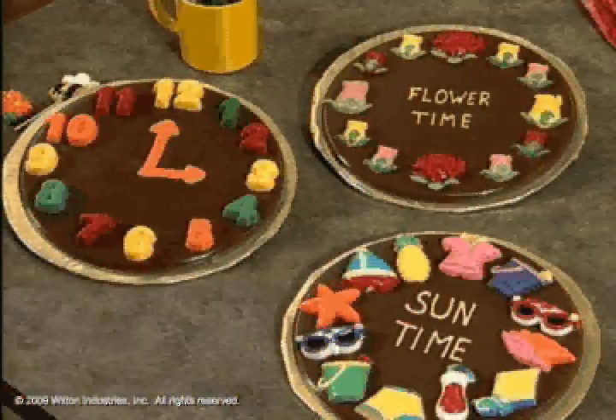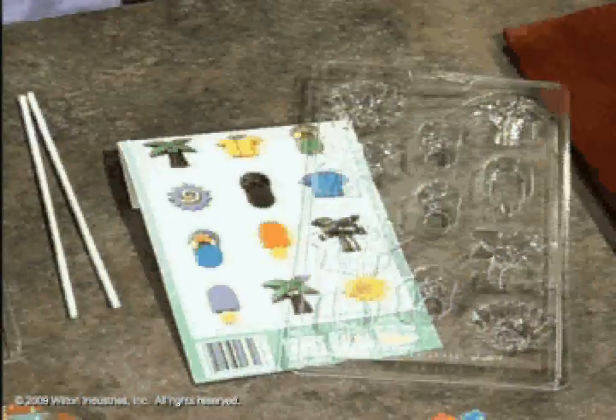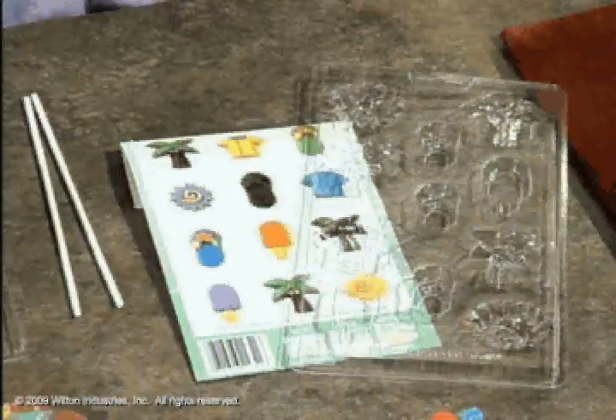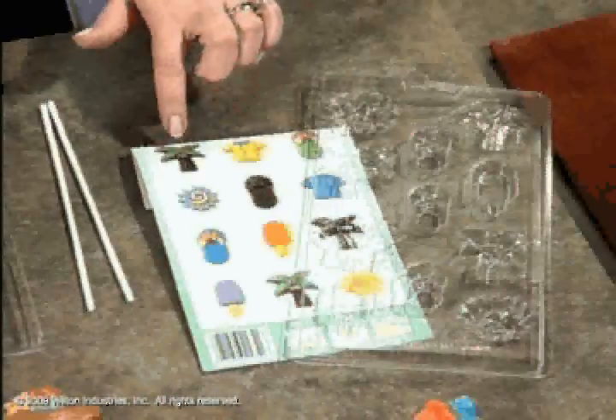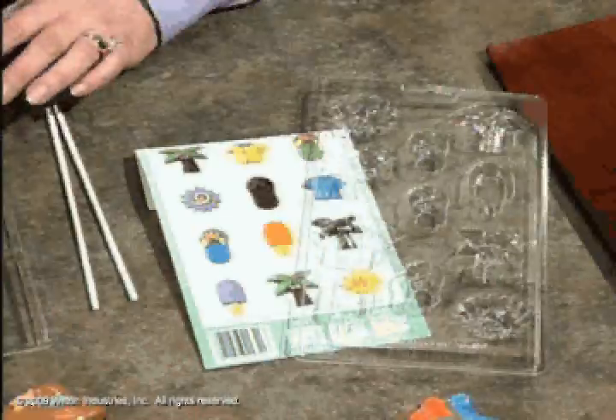Candy is very fun and easy to work with, and there are a lot of molds out there. If you're doing fun in the sun, there are those, but there are also flip-flops and all sorts of other molds available.